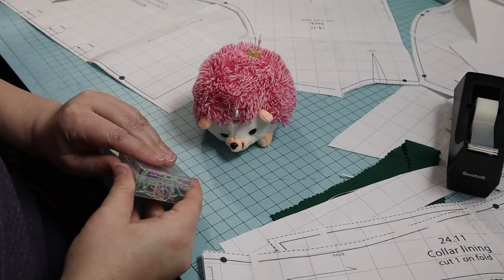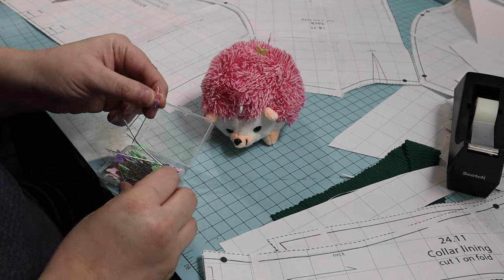Chris got me a new little friend for Valentine's Day. So cute.